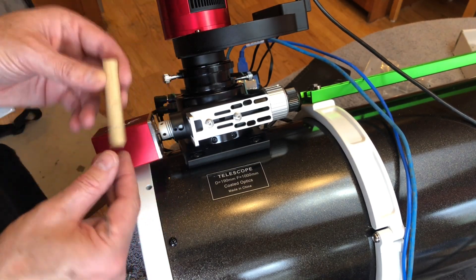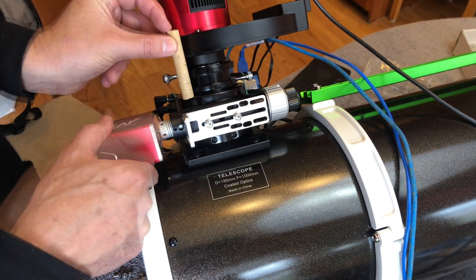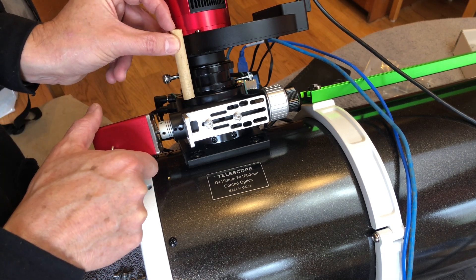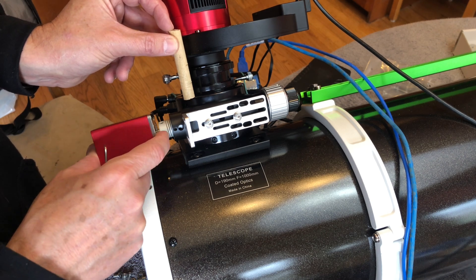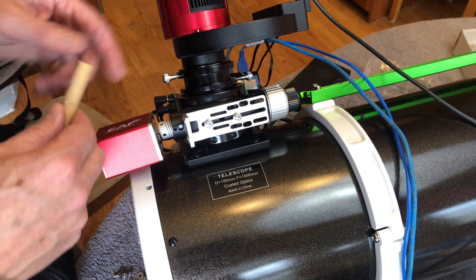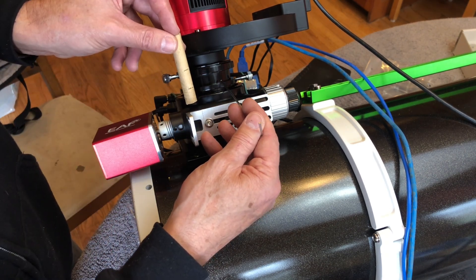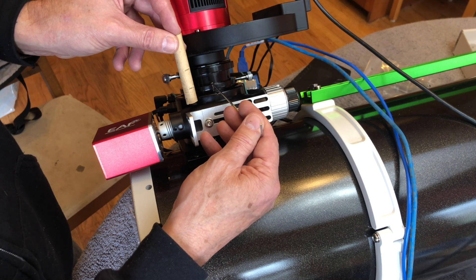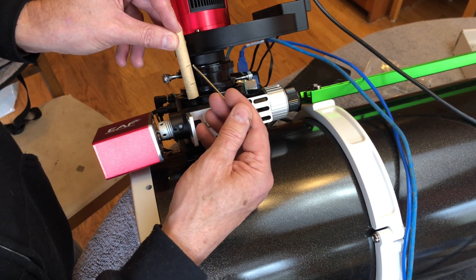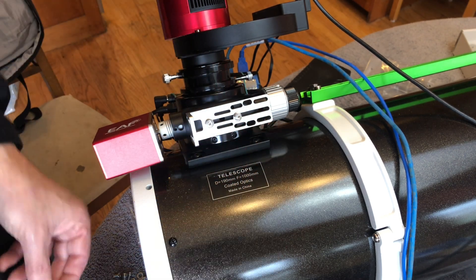I made a little jig here that shows me the correct focus from the face of the focuser to the face of the camera. As you can see, it needs to go that way, so I will put that back into focus after we get this hooked up. I've got three marks. The first mark is where the draw tube is going to be for a good focus — there's the draw tube. Here's the extension tube. The second mark will be at the face of the extension tube, and the third mark will be at the face of the cooled camera.